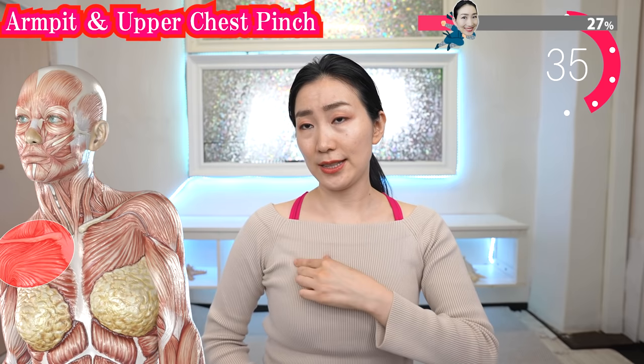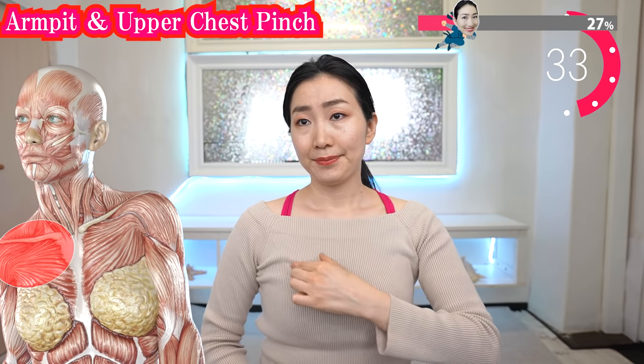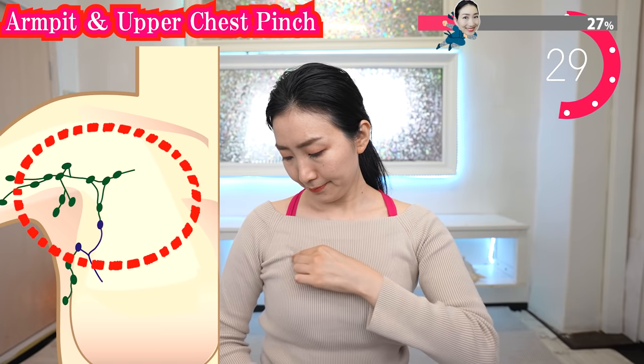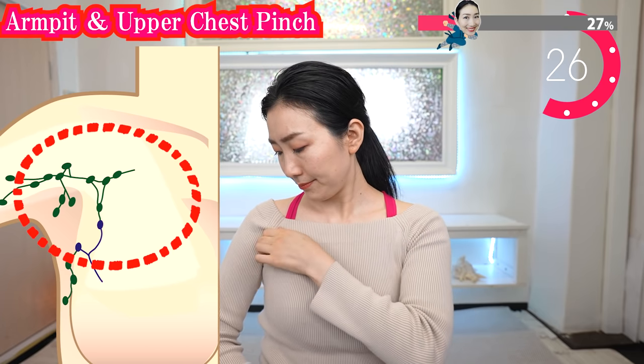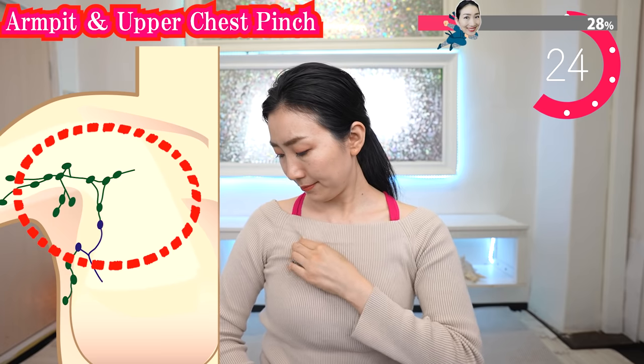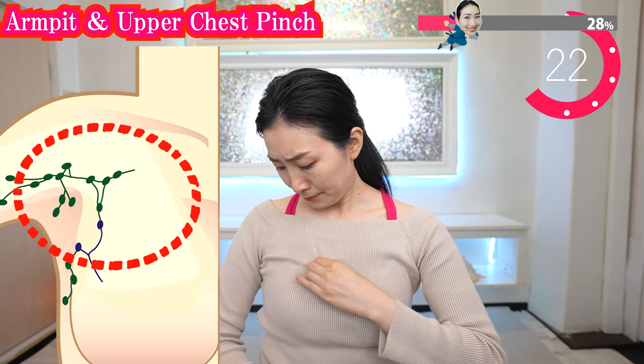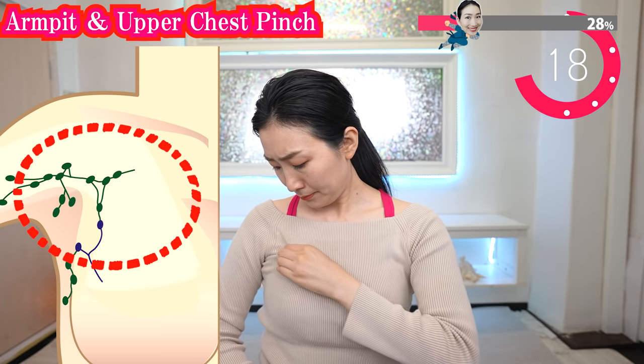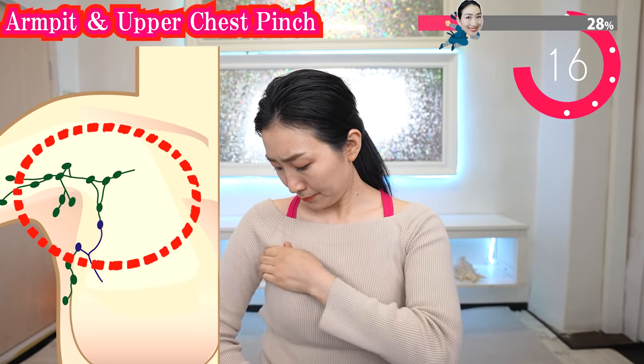This also controls your energy for love and relationships, so let's balance the energy of love and rejuvenate your emotions too. It will greatly contribute to lifting your breasts. Make your fingers like this and pinch the upper part of your chest. Try to pinch your skin gently from the armpits to the collarbone. There are many lymph nodes here.